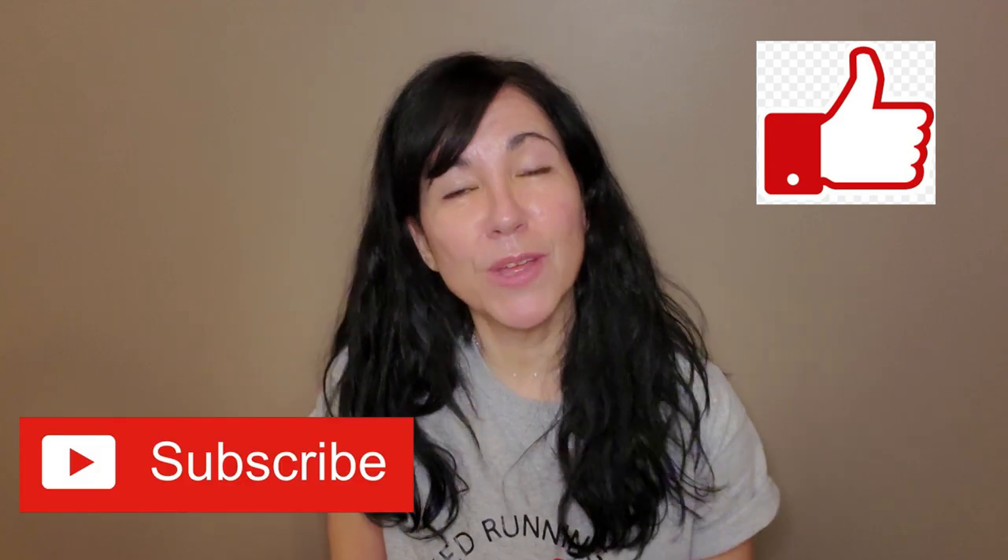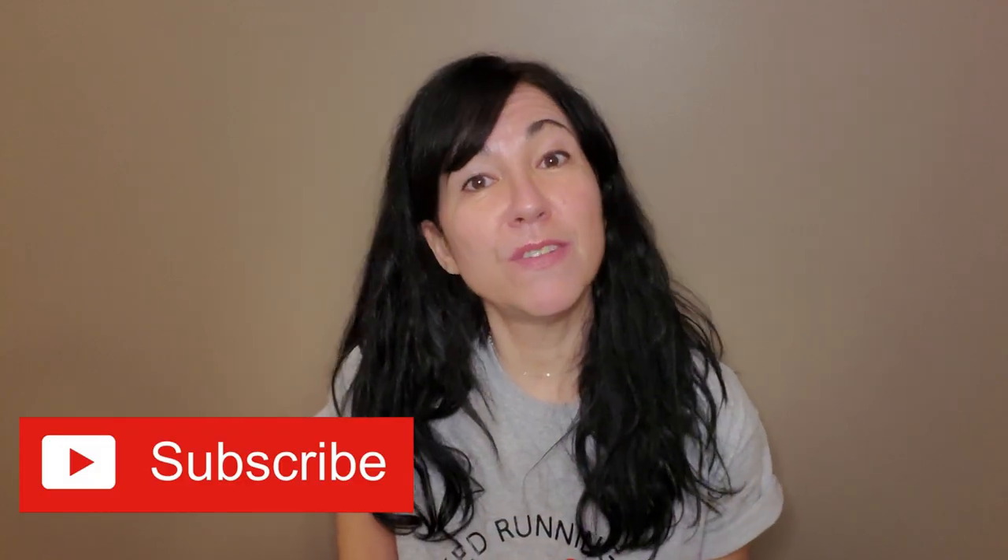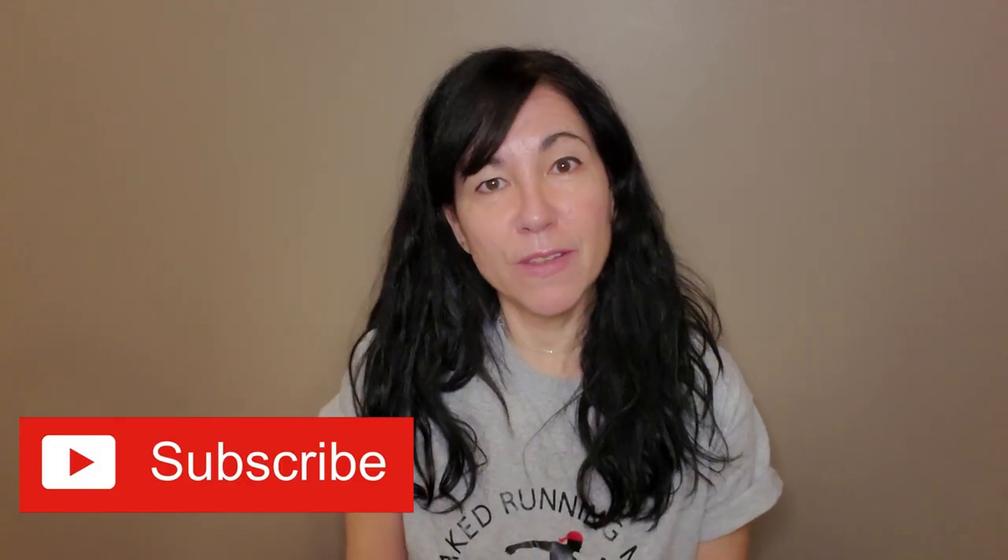Hi guys, welcome to my channel. If you're new here, welcome. If you're already a subscriber, welcome back. Please subscribe, give this video a huge thumbs up and share with your friends if you feel they can benefit from watching this video. This is my series in which I compare two products of the same kind. This time we're going to talk about gels and the two brands I chose for this comparison are Goo and Honey Stinger.